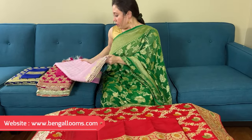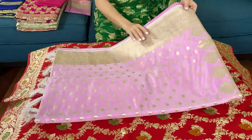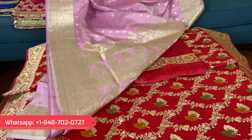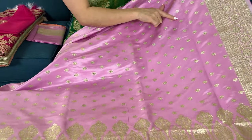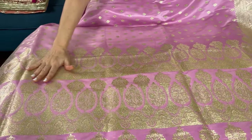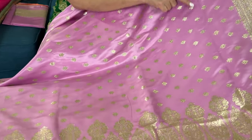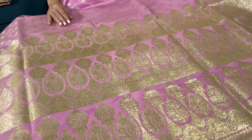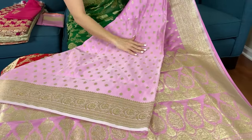Now let me show the second one. This is again a semi katan Banarasi saree — the word semi means it's mixed with synthetic, it's not 100% pure silk. These are budget-friendly Banarasi sarees and they're very gorgeous. Look at this beautiful color combination — it's a light mauve color with gold pallu. The base color is mauve and you see this small motif throughout the body. The fabric is semi katan satin silk.